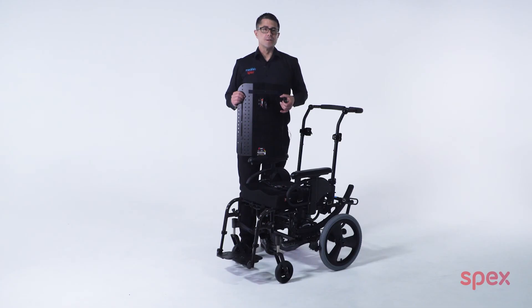If you need any assistance with installing the back support onto a wheelchair, please contact your local distributor or visit specseating.com and we would love to assist you further. Thank you for watching.